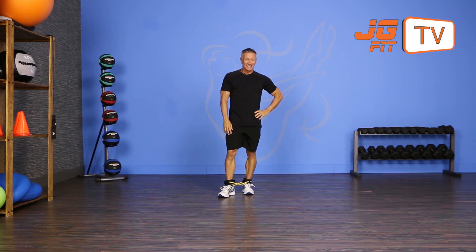That's it. That's the move of the day. Have fun with it. I'm John Gary and thanks for joining me on JG Fit TV.